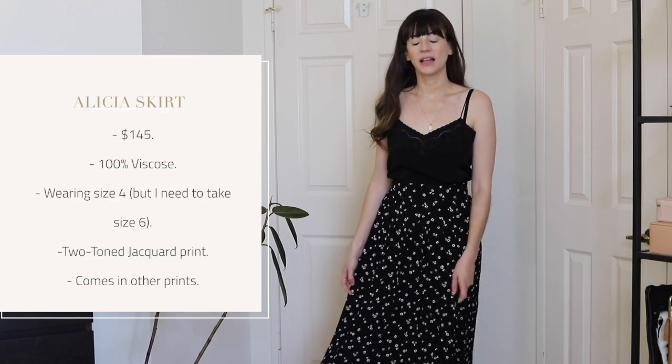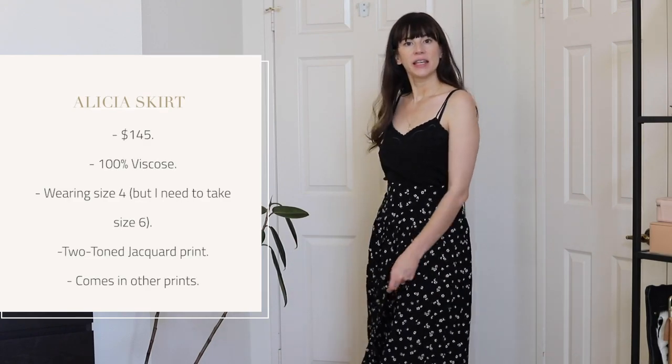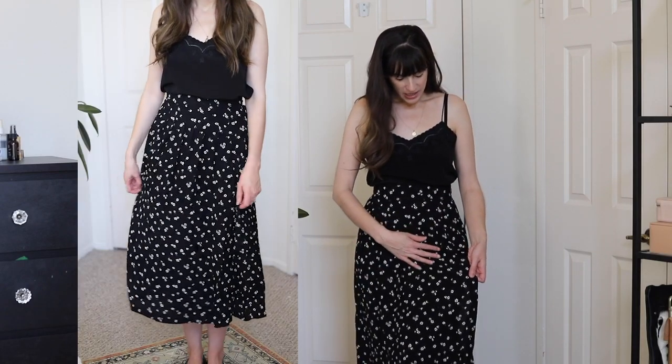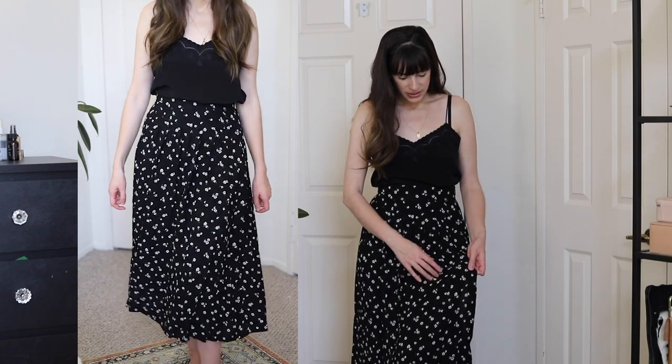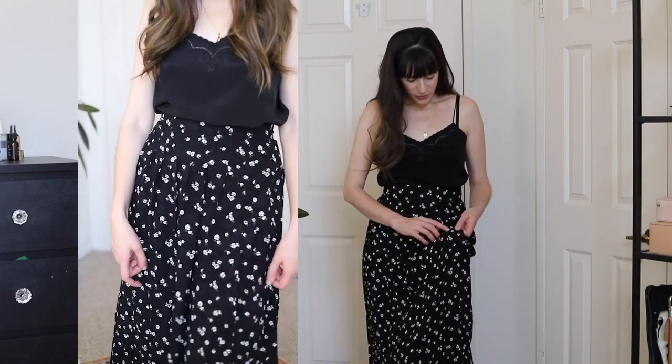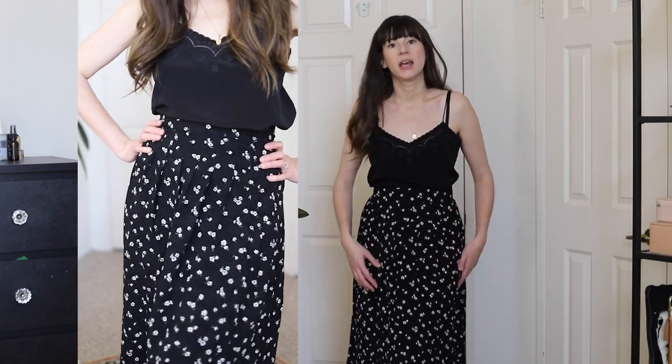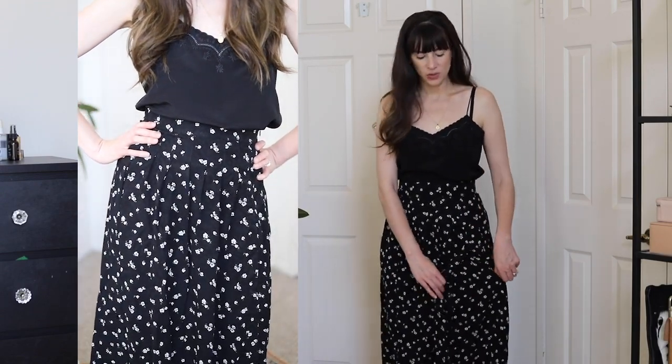Next up we have the Alisha skirt. This is a midi skirt and it's 100% viscose. It's got this jacquard print over top of the floral print, so it's kind of got a shiny texture to it, and the blue and white floral print is just really pretty.